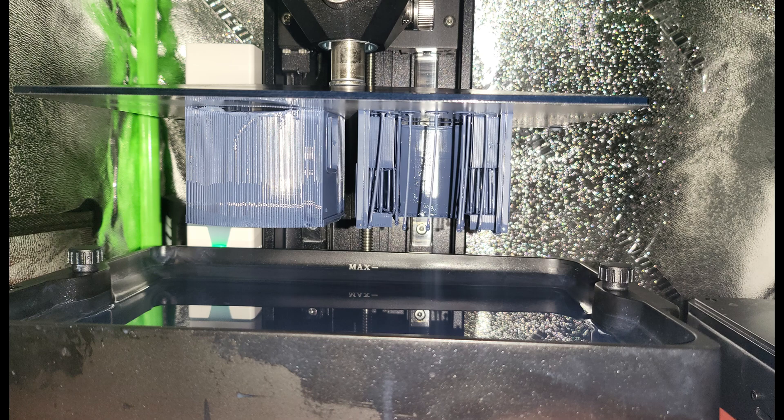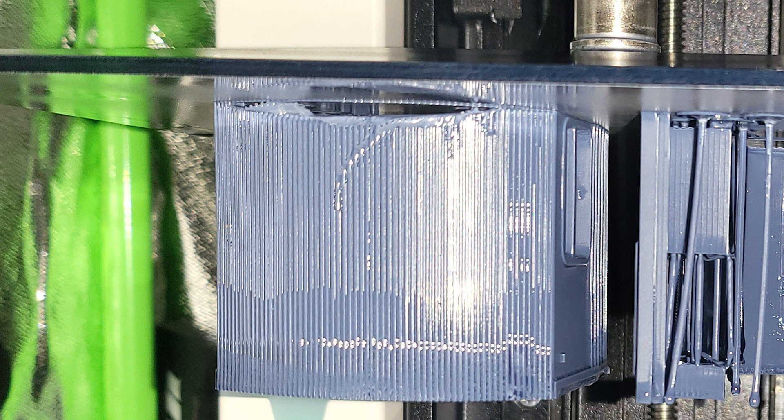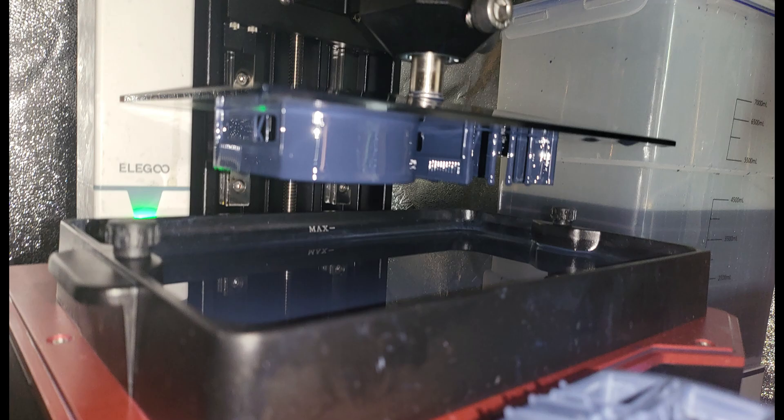So what happened with my first model? If you look closely, you can see the base layers printed and stuck to the bed plate perfectly fine, but when it got to the regular layers it started ripping apart. This was because I had zero transition layers with only five base layers. After identifying that failure, I changed it to six base layers with two transition layers — as shown in the video.